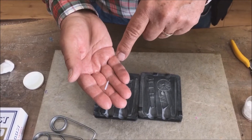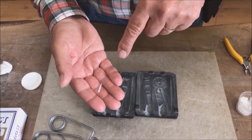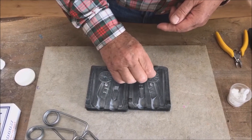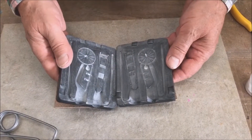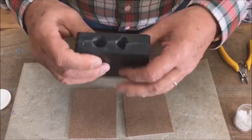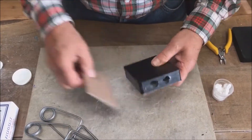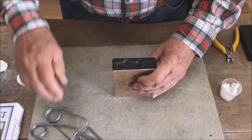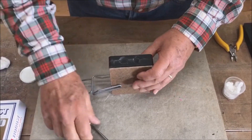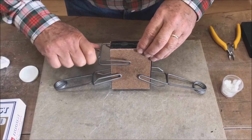PTFE rods are high technology plastic that is heat resistant. Use it in the mould to create the hole for the cannon wheel so that we can fit the axle into it. Put it into the hole in the centre of the wheel and when closing the mould make sure it fits into the hole on the other side. Make sure the rough side of the support boards are against the mould to allow air to escape — if you use the smooth side it will block air vents drilled through the mould.